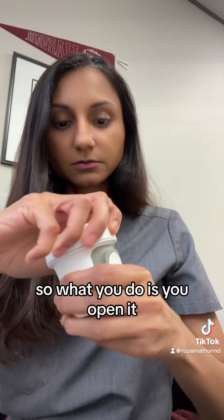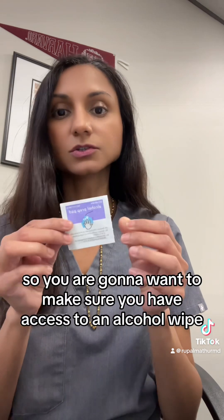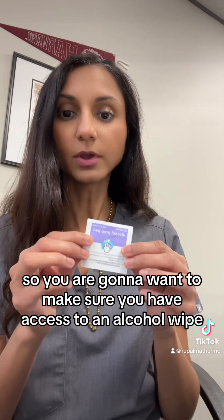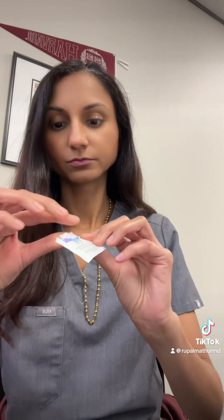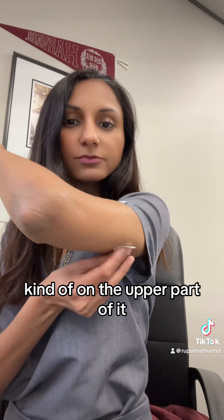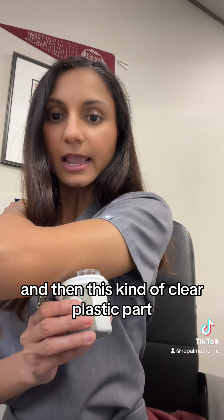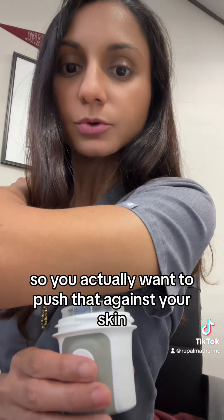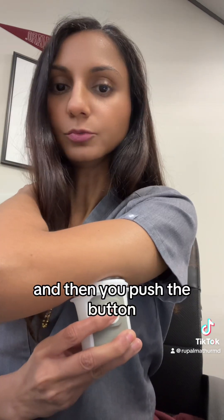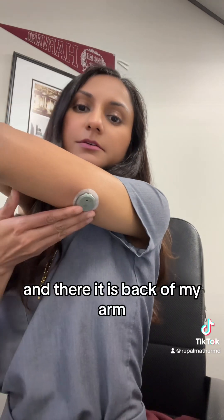So you open it. One thing to note is that it does not come with an alcohol wipe, so you're going to want to make sure you have one available before you attach your sensor. Go ahead and wipe the whole area on the back of the upper arm — right in the middle if you like — as long as you have enough subcutaneous tissue there. Then take the clear plastic part, push it against your skin, and push the button. There's a loud sound, but it did not hurt. And there it is in the back of my arm.